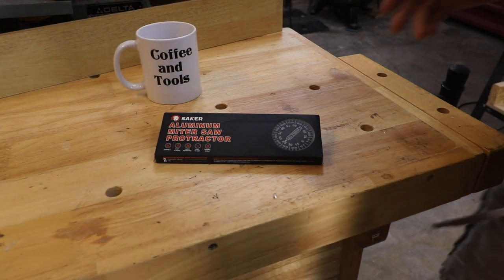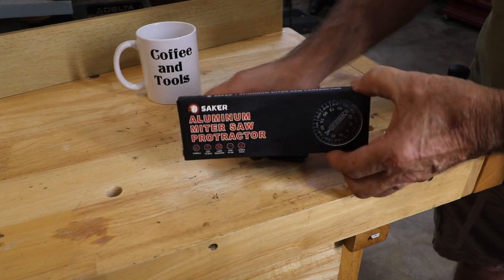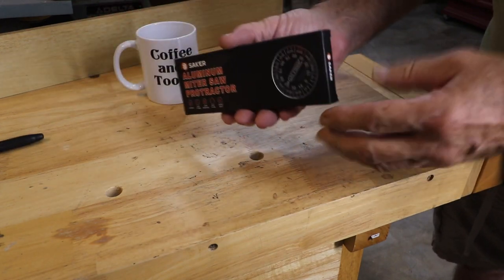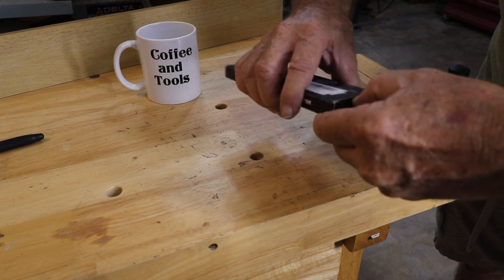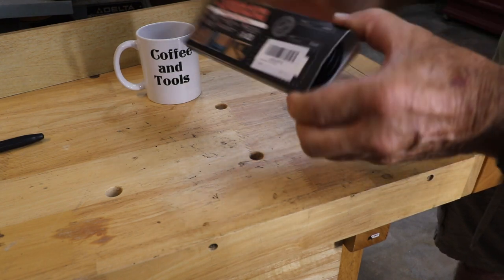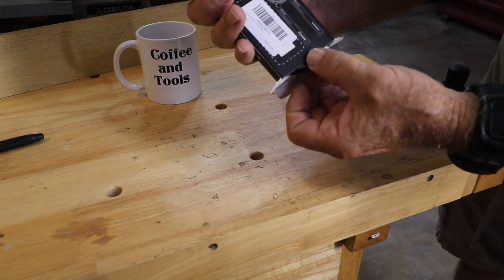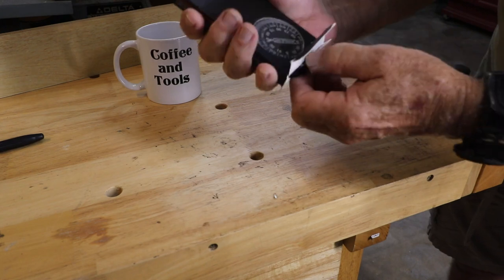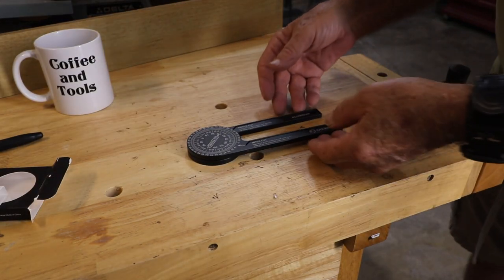Howdy folks, welcome to Coffee and Tools. This week, a new tool — something cool to look at. It's an innovative type of idea that I've started to see some variations of. Let's get it out of the box and get into it.